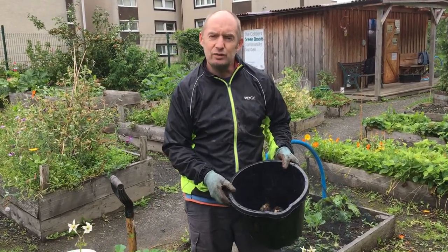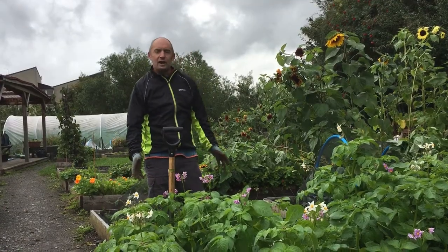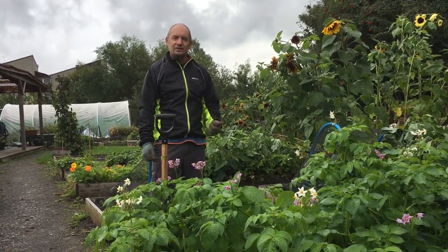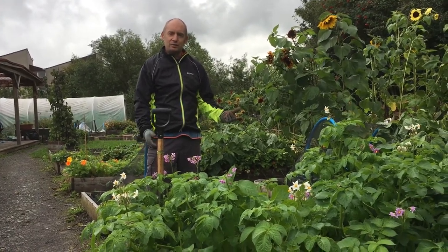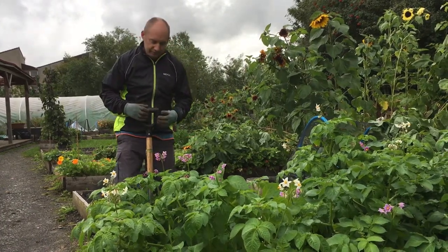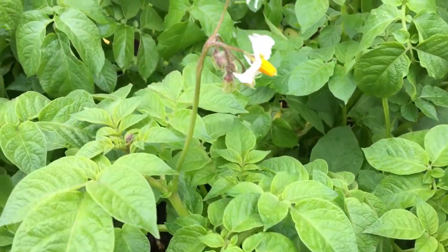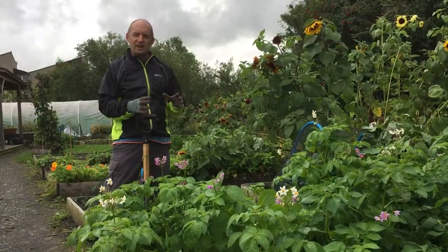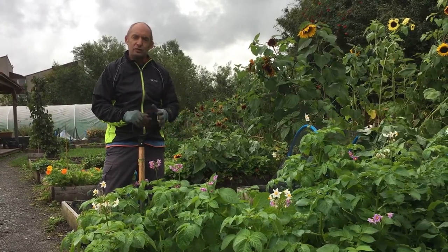First up I thought I'd take you through the harvesting of potatoes. Potatoes of course come in three main types: you have your earlies, your second earlies, and your main crop. Earlies tend to be the salad potatoes that grow quickly, up to about 12 weeks, and they're ready when you see the plants flower. These early or second early potatoes are harvested when they're about the size of a hen's egg and are used mainly for salad purposes.